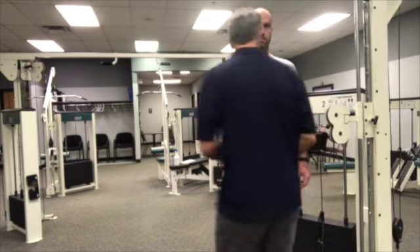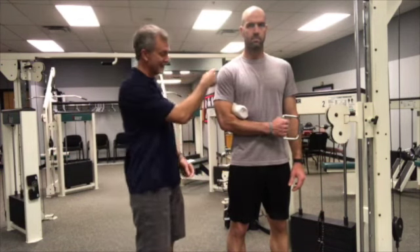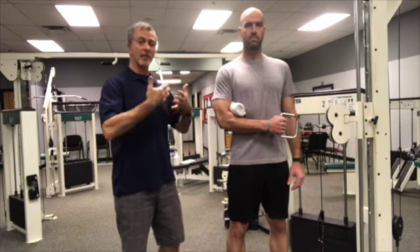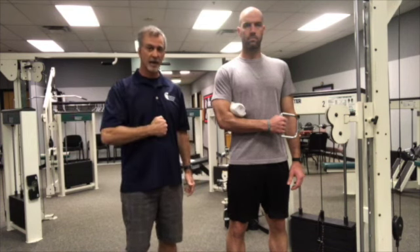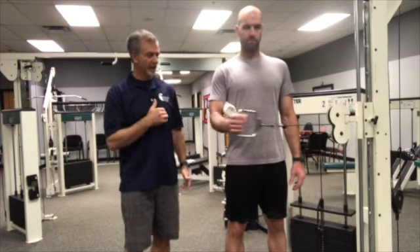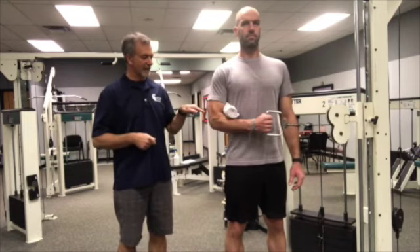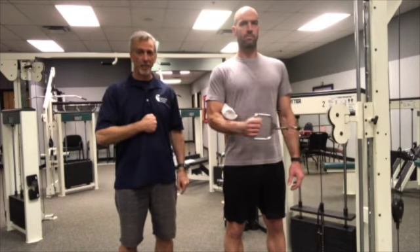We're going to start with external rotation. Have the patient or athlete start with their hand right in the middle of their body. You want to maintain a 90-degree angle at the elbow and an erect or upright posture. When he starts pulling, he's going to pull out as far as he possibly can, get the full range of motion, and then back into the belly. Make sure you keep that upright posture throughout the entirety of the exercise, keeping that 90 degrees at the elbow. The middle of the body or belly is the starting and ending point for this exercise.